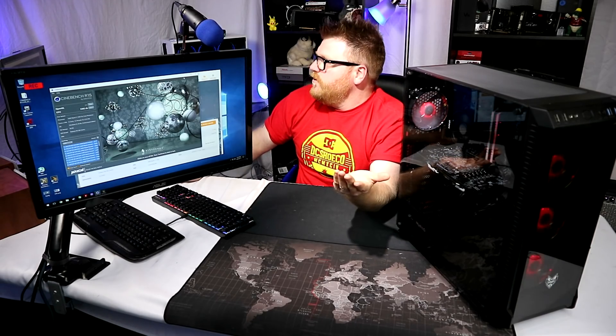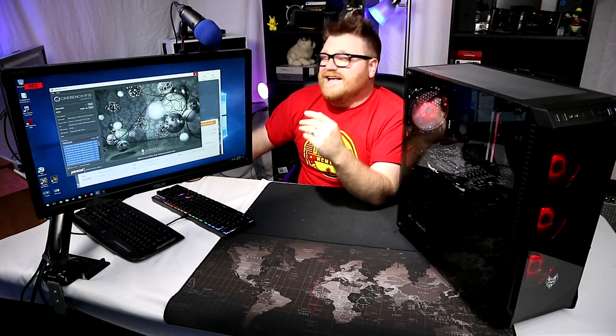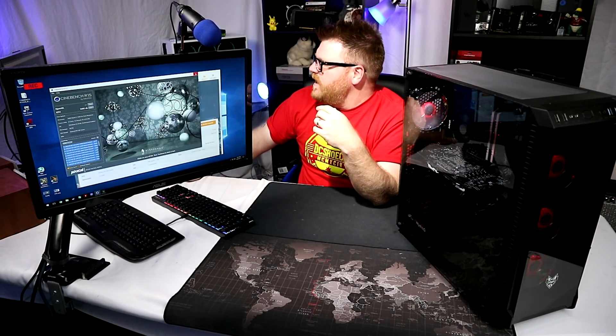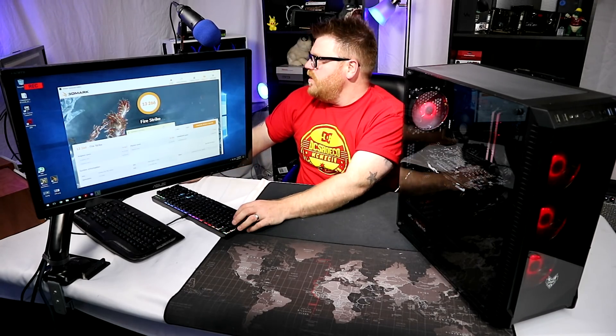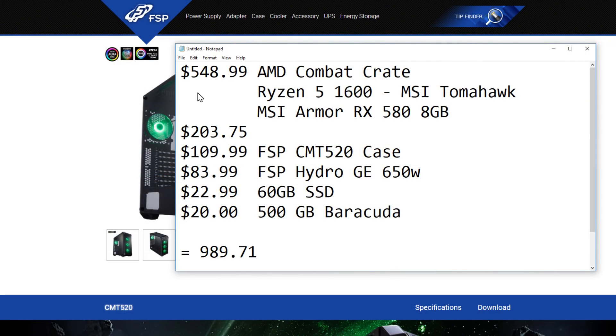The first thing I would change personally on this is the CPU cooler. I almost got it to 3.9 GHz - it's doing pretty well - but I had to set a pretty aggressive fan profile on the Wraith cooler. It's iffy - if you replace the CPU cooler you might get 3.95 GHz instead of 3.875. Is that worth an extra $50 CPU cooler? Not really. But that's probably the first thing I would change. In this case it just looks so stellar and stunning.